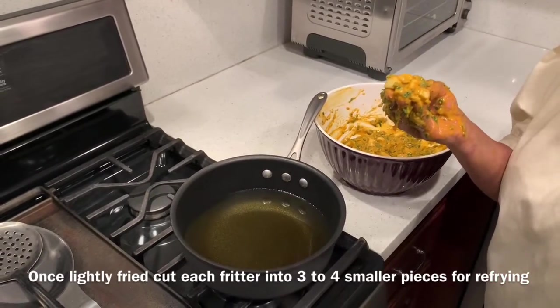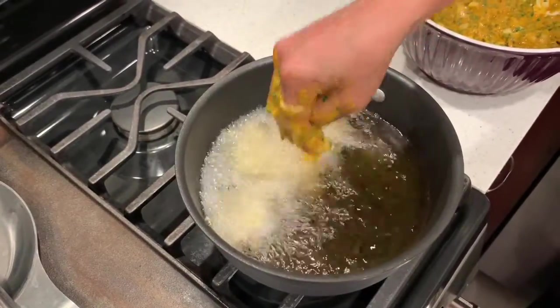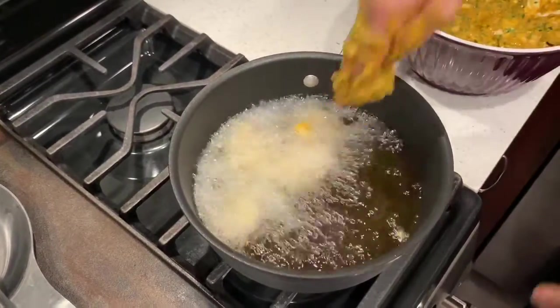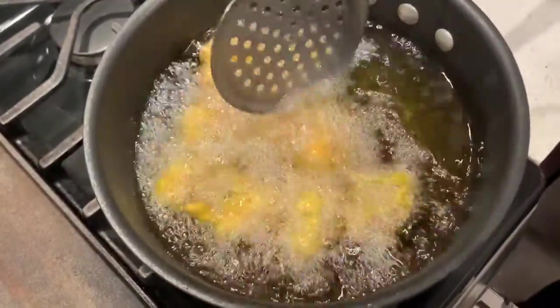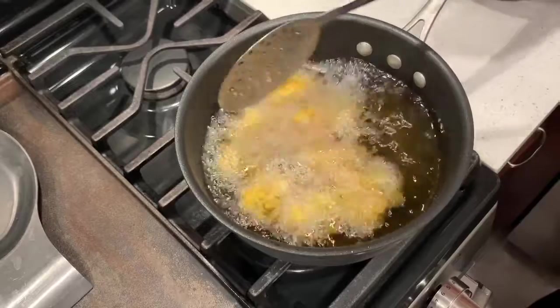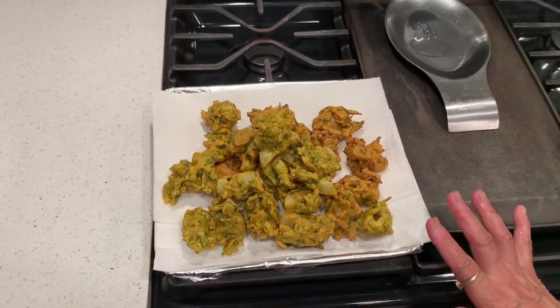Because once they are lightly fried, we will remove them and then cut them into smaller pieces and refry them to make them nice and crisp. Here I go — the first frying doesn't have to be very dark, just lightly fried.